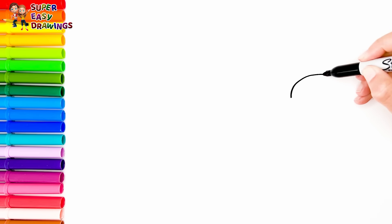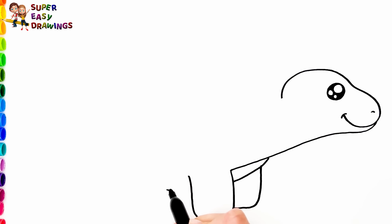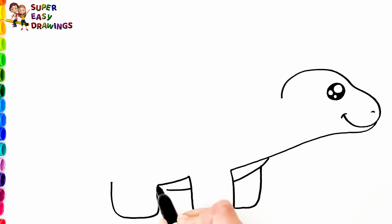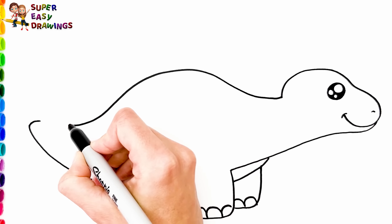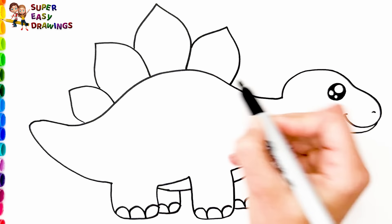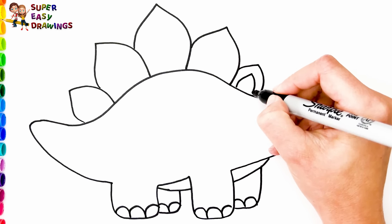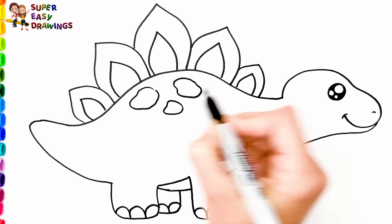Let's draw a Stegosaurus. I start with his head, then I draw his eye and his mouth. Now I draw his body with his four legs and tail. Finally I draw spikes onto his back, and some patches here and there.